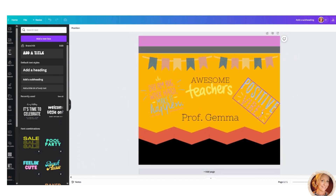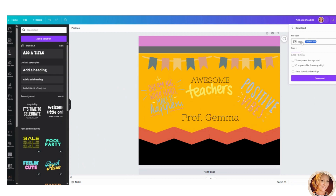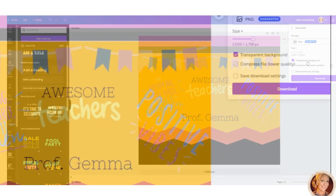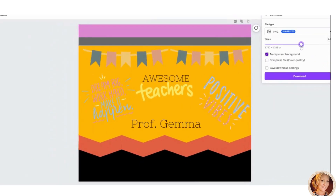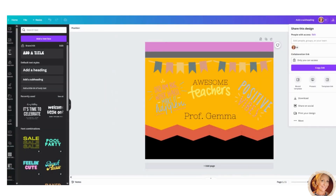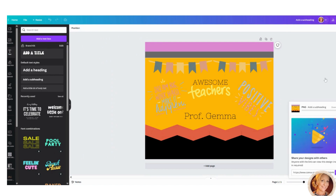Once your 20 ounce tumbler wrap looks the way you want — colors, elements, text — go to Share at the top and click Download. Download it as a PNG. You'll also want to check 'Transparent Background.' Unfortunately, transparent background download is a pro account feature only — the pro account is about $12 a month, and I use Canva for everything: designing and videos.